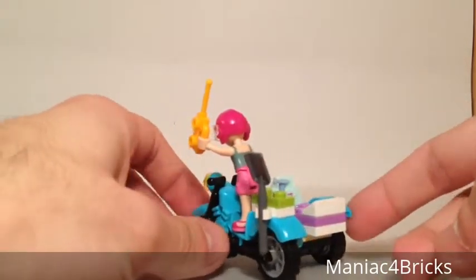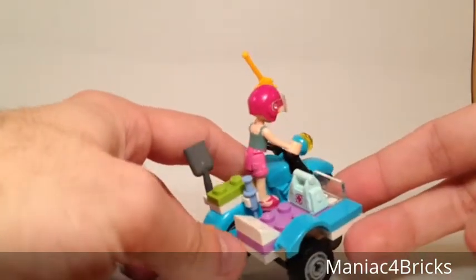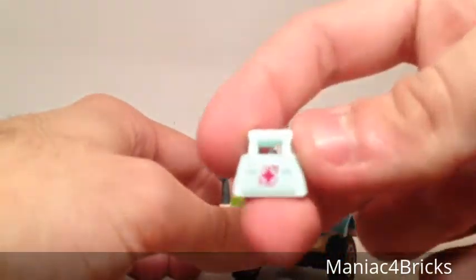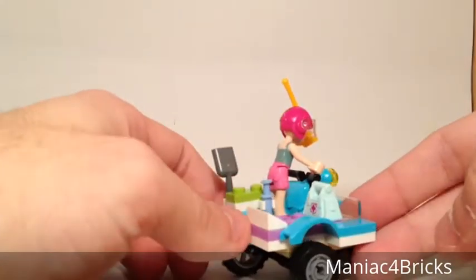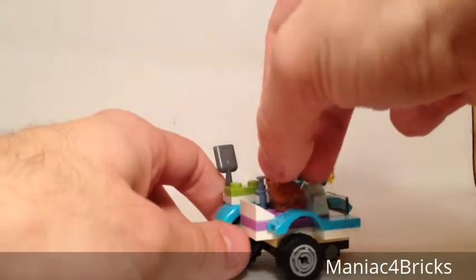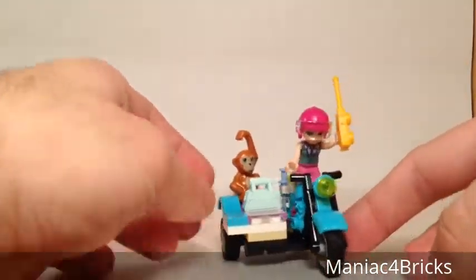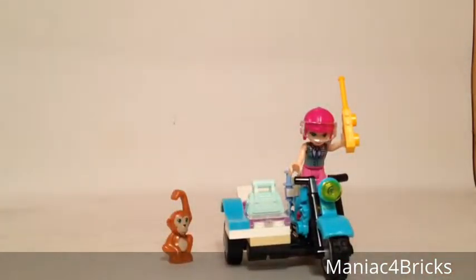On the back, you can see she has a shovel, and she also has some medication, perhaps for treating animals. We even have a little purse that's nicely printed. There are no stickers in this set, so it's really nice to get some printed pieces like that. There's a nice little medicine bag, and you also have room in there where we could either fit another mini doll, or we could fit the orangutan. It looks pretty nice on there, and perhaps at a later time I can do a comparison with another sidecar from a previous Lego set.